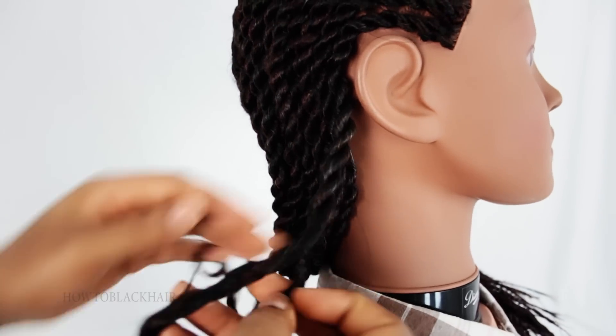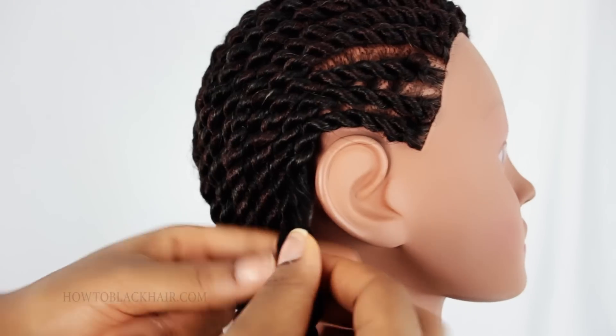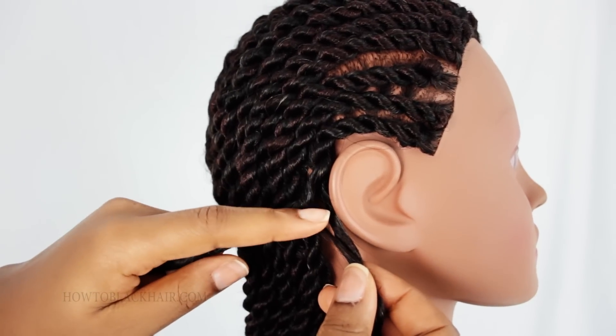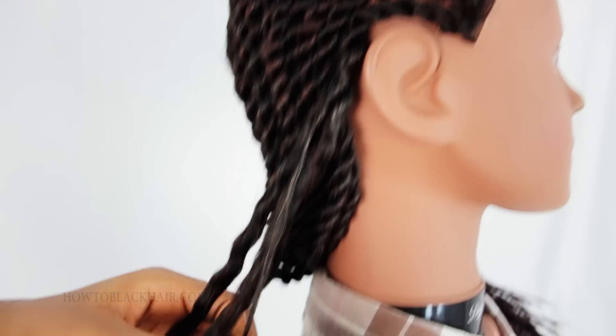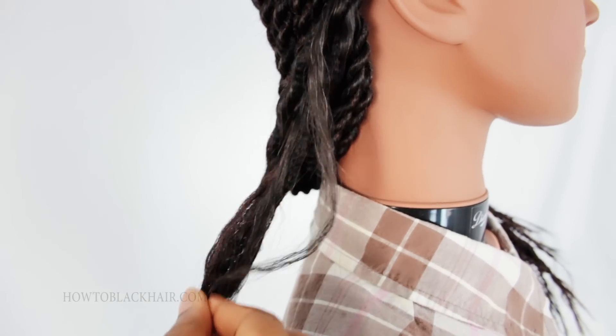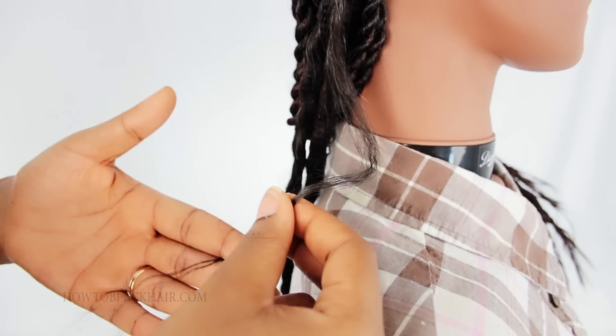Now as you're nearing the scalp, you want to be very gentle because your real hair is inside of the weave. So as you can see the little pieces that you were adding the entire time, just use your fingers and smooth the hair away from the extension. You don't want to snatch your hair out of the extension because then it can break the ends and make them brittle.